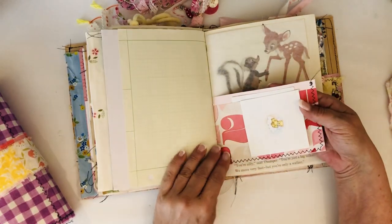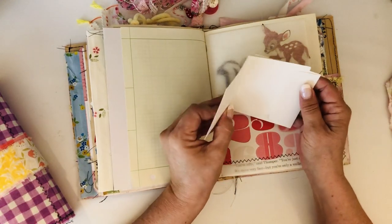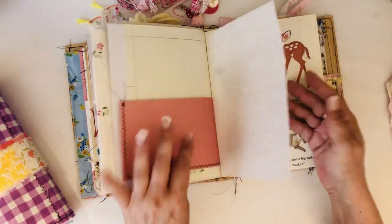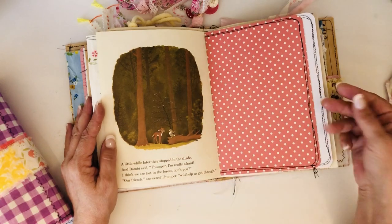This is a little half pocket and I put a little vintage card in here - I believe this came in some happy mail from Renee, so I put the little envelope and the card in here, which was cute. Bambi - everybody loves Bambi pages. There's Bambi in the woods talking to Thumper.